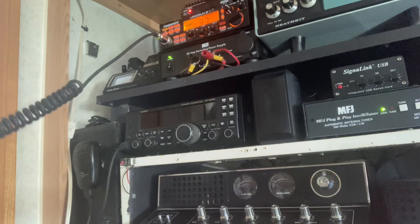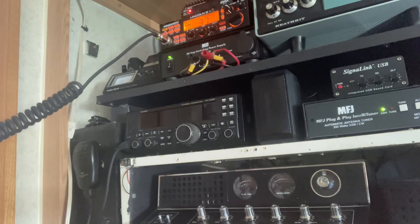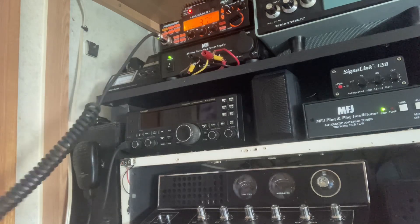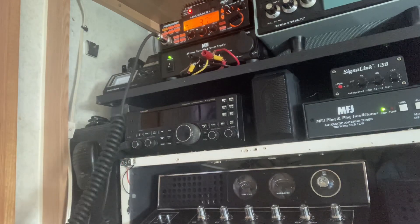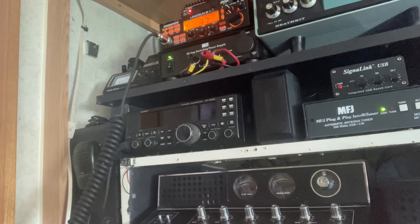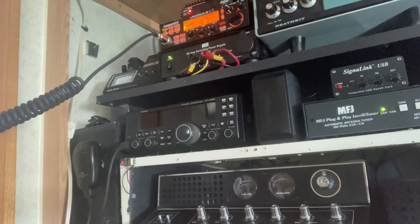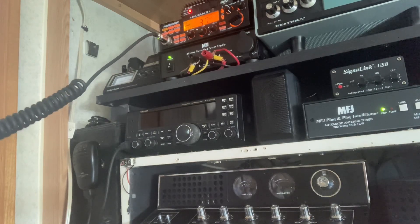CQ, CQ, CQ. Romeo Golf 896, Kansas. Standing by. I hear Romeo Golf out there. I didn't catch your number. Romeo Golf 1313, Northern Indiana. Wave of the hands. Hey, Romeo Golf 1313, Indiana. This is Romeo Golf 896, Kansas.